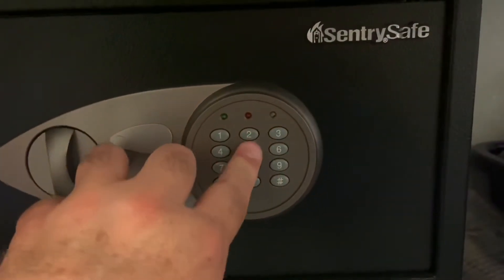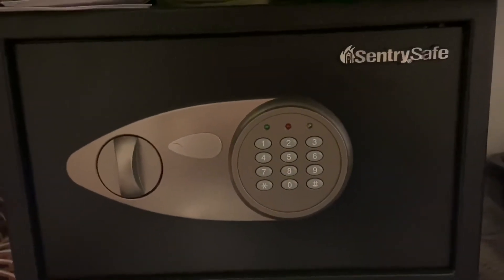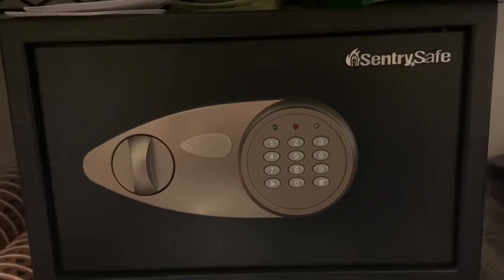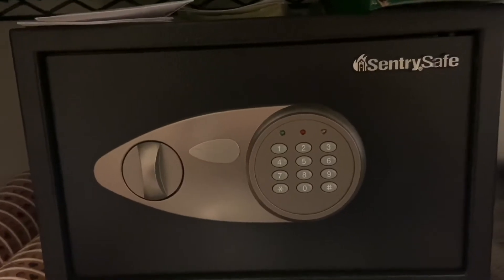This safe's battery is so low that if I put in the correct combination it will not open up. It doesn't have enough power to unlock it. So we're actually gonna have to replace this one — we're gonna have to drill into it, get everything out, and then throw it away.